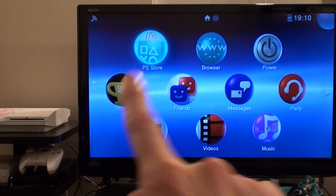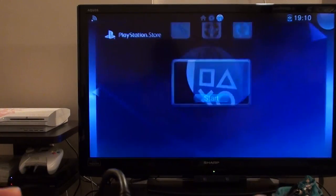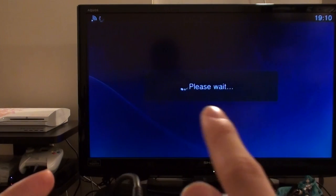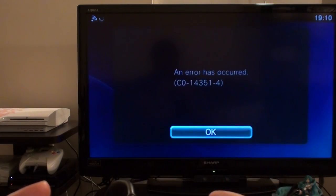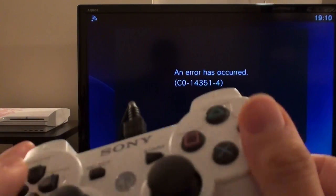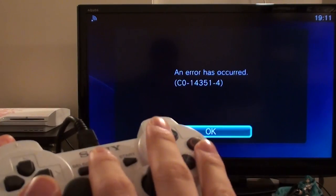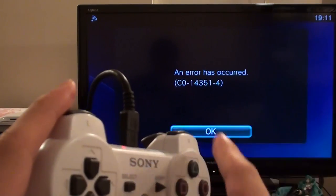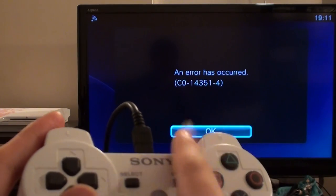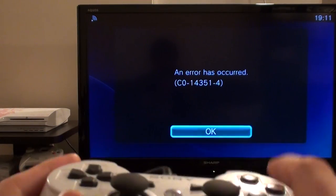Last but certainly not least, you might be interested to know whether the PlayStation Store works for the UK or US store. I'm logged into the UK store and it does not work. When I try to log in it comes up with an error — a C0-14351-4 error. This isn't usually a problem on a PlayStation Vita, as I can usually log into the UK store from Japan. Not being able to log into the Vita TV store is a little unusual, but I assume it's because it hasn't been released in the UK yet. We'll wait until later in October when it's been released to confirm that.